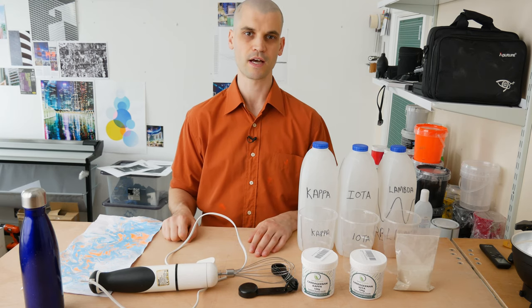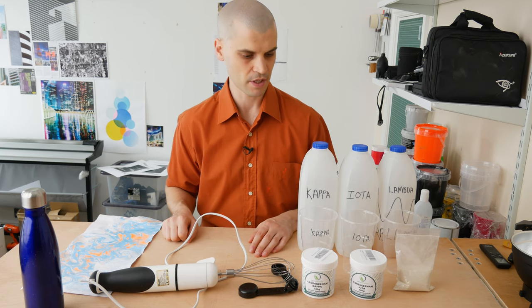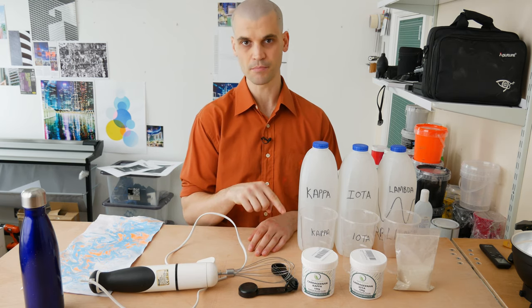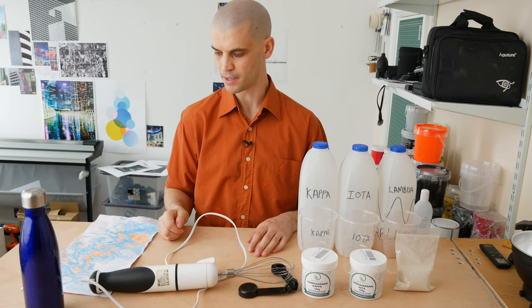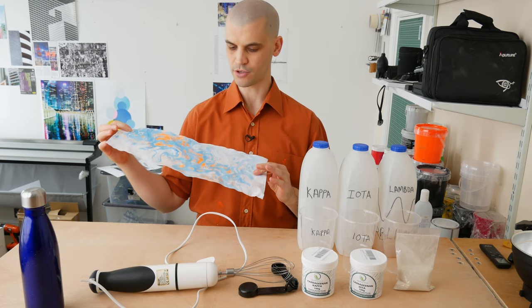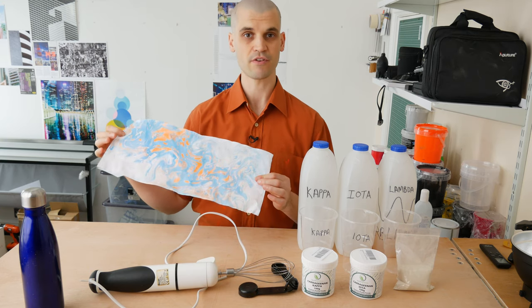Hi everyone, it's Paul from This Design That. Today we're going to be testing out different marbling sizes and more specifically the three variations of carrageenan powder. This is one of the traditional powders used for marbling. If you don't know what marbling is, it's a printmaking technique where you can create very interesting abstract designs, and it's very easy to do.